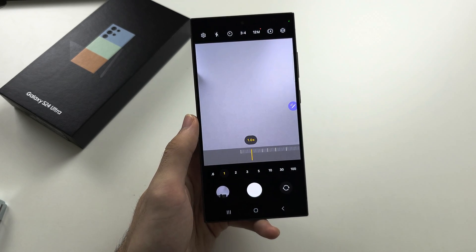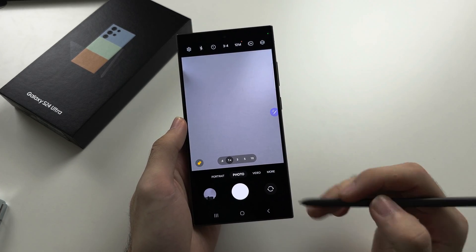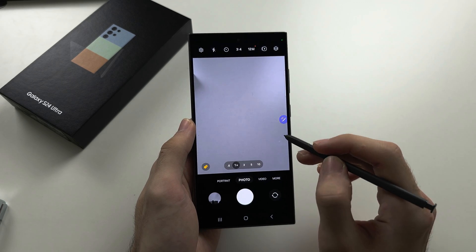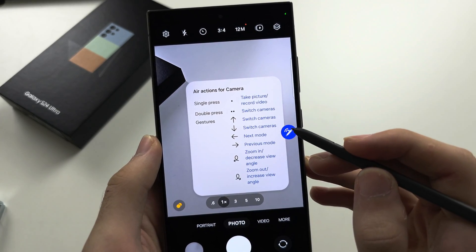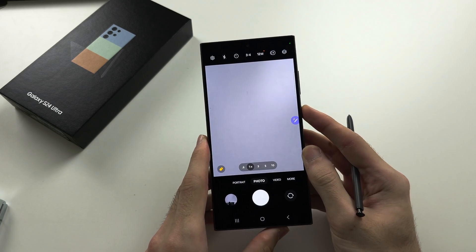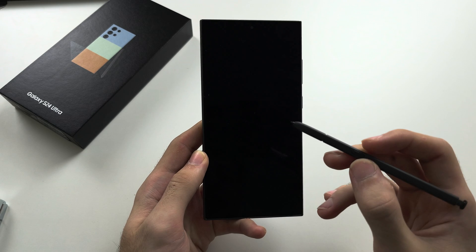If you forget the air actions, hover over the S Pen icon and it will show you what the air actions are and how to use them.